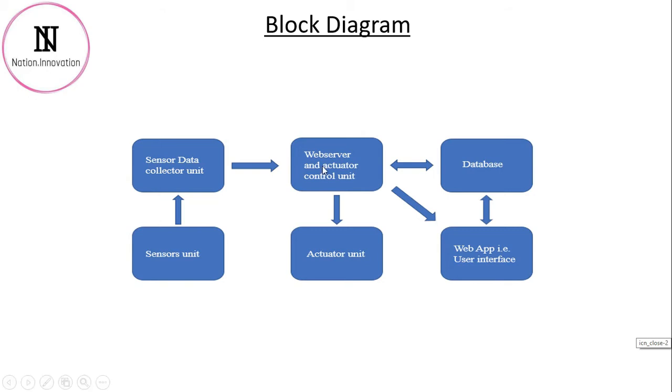Then these data values will be sent to a Raspberry Pi, which will be acting as a web server and an actuator control unit. The web server, all its pages, and the database will all be deployed on the Raspberry Pi itself. In the actuator unit we will have relay modules and a pump in order to maintain the correct moisture level in the soil.